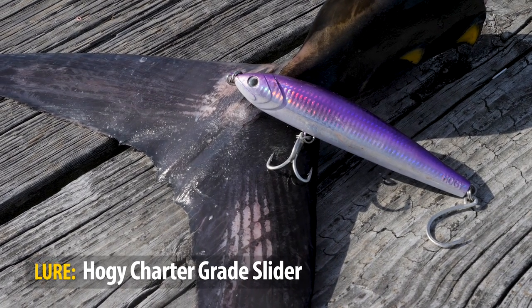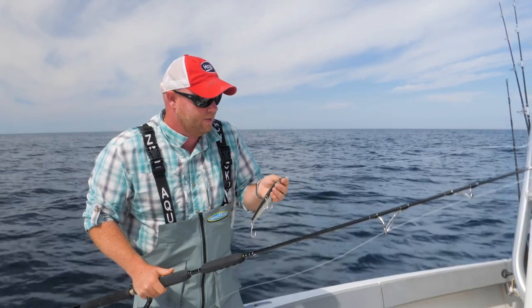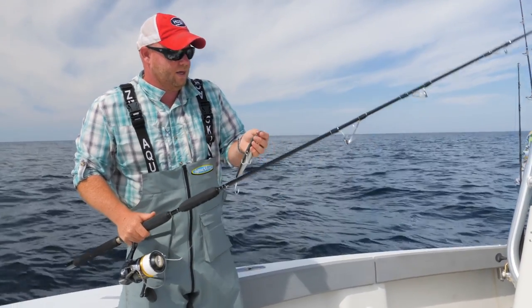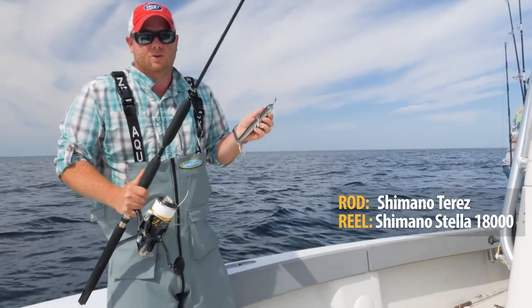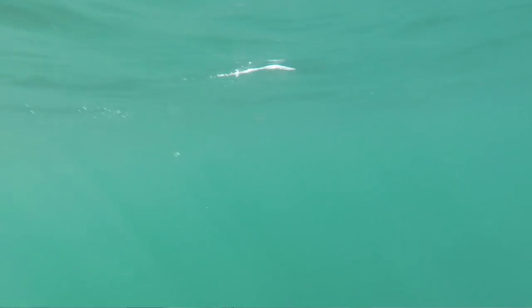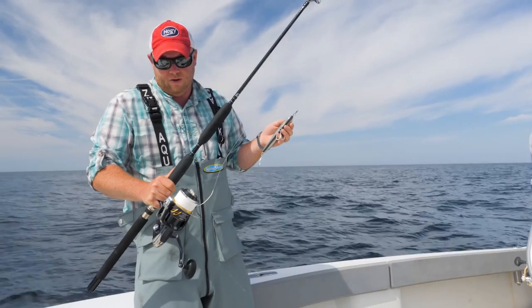Here I have a slider — this is the Hoagie slider, their charter grade series. You'll notice on the nose of the lure I have a split ring connected to a heavy-duty barrel swivel, tied directly to the fluorocarbon leader. This outfit is rigged with this slider, but I'll also cast Hoagie pro tails, various soft plastics, different plugs, different lures — so this is a good all-around spinning outfit for bluefin tuna.